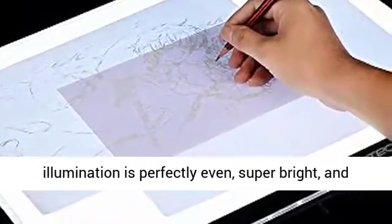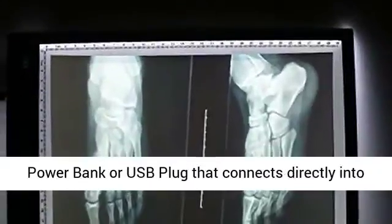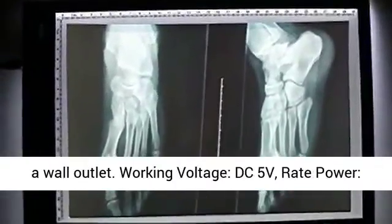Super bright and flicker free. USB powered, comes with a USB cable — easily power the lightbox from any computer, power bank, or USB plug that connects directly into a wall outlet.